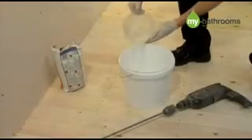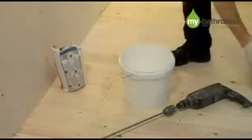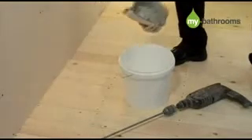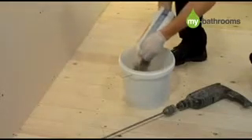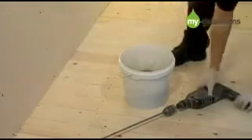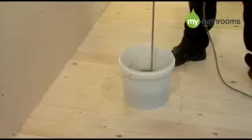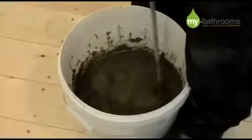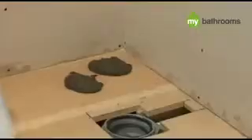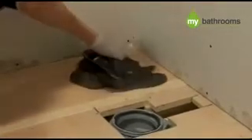It's now time to install the shower tray. You will now need to mix together the Fix KST adhesive, which is used for fixing the shower tray and 10mm waterproof boards to the floor. It is very important that you follow the instructions on the side of the bag. We would recommend that you mix using an electric whisk as this gives a better consistency for the adhesive.